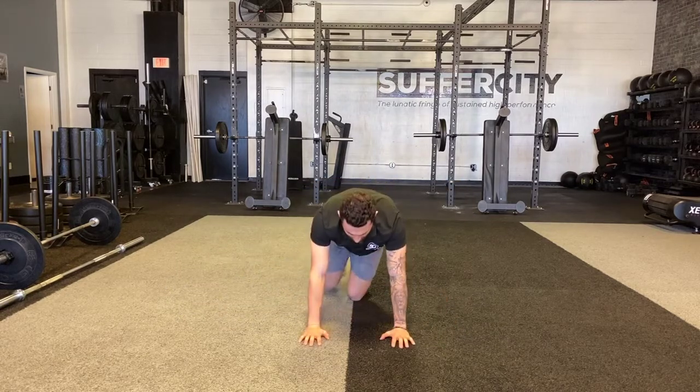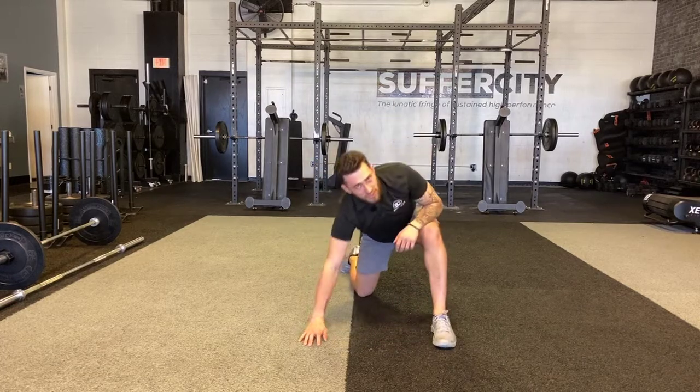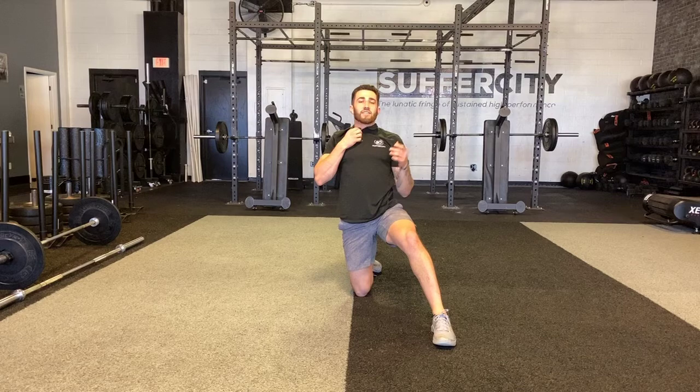Now to show you from straight ahead: push-up position, foot comes up, big reach all the way through the ceiling, completing reps on both sides before finishing.